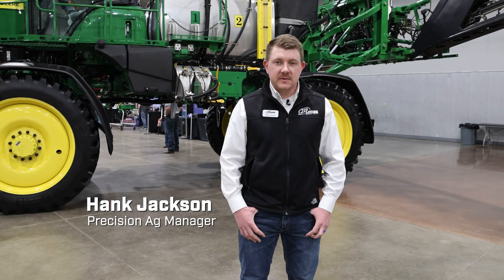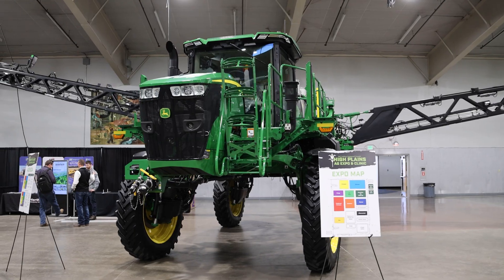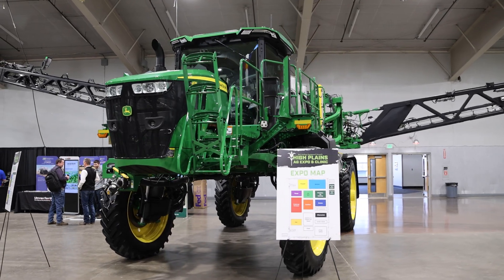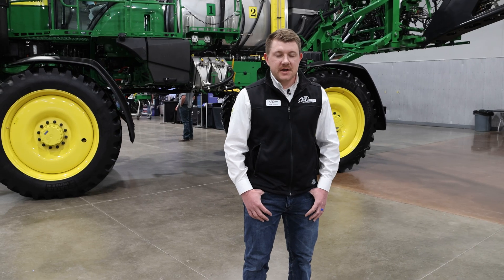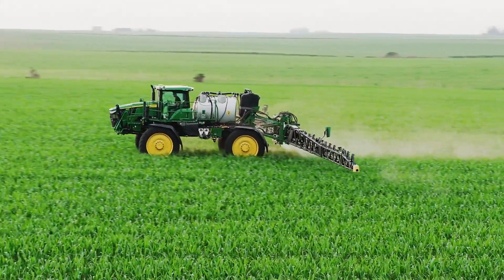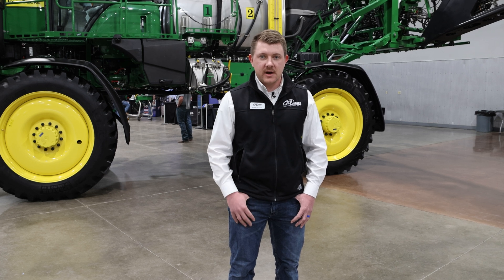My name is Hank Jackson, and I'm part of the Precision Ag team covering our northern locations. I'm standing in front of the C&Spray Ultimate machine. What makes it an Ultimate machine is the two-tank system along with the carbon fiber booms. With C&Spray technology, John Deere sprayers are able to visually see a weed and spray that weed, rather than doing a broadcast spray across the entire field.